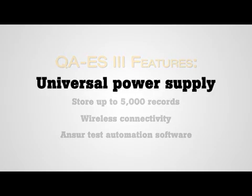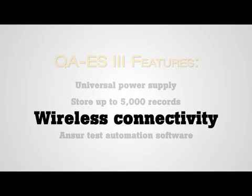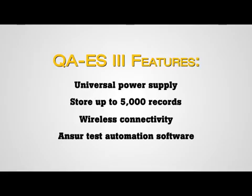Featuring a universal power supply and in compliance with global standards for testing electrosurgical devices, including IEC and ANSI-AMI, the QAES-3 can be used worldwide. It can store up to 5,000 records, making it convenient to store results and retrieve later. Its Bluetooth wireless capabilities make it possible to quickly and conveniently transfer results to a PC. The addition of ANSI-R software further automates and standardizes testing, speeding up overall test times and minimizing human error.